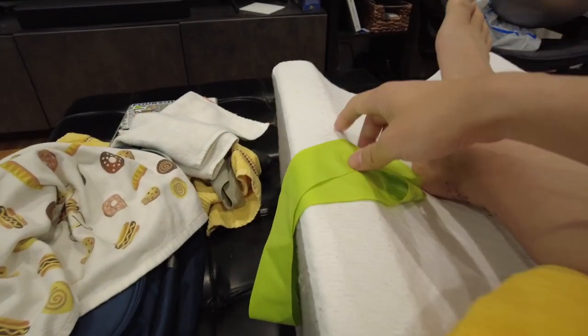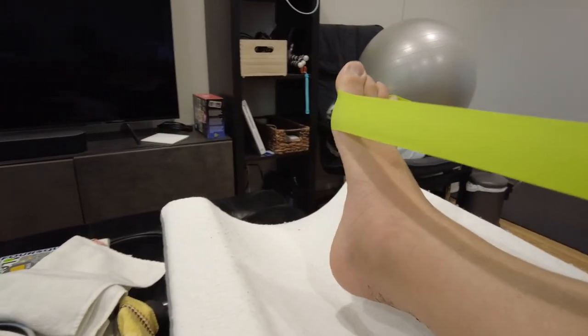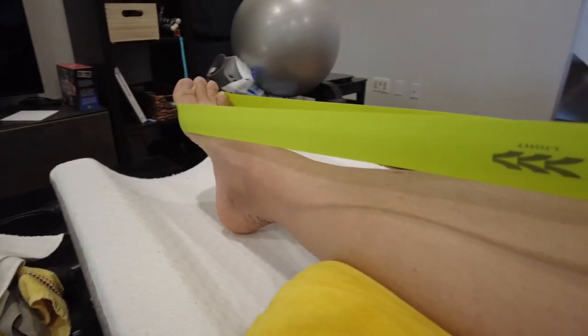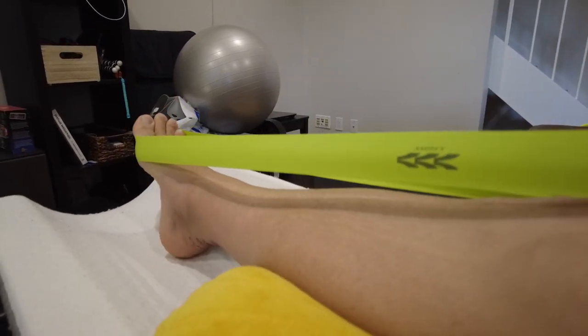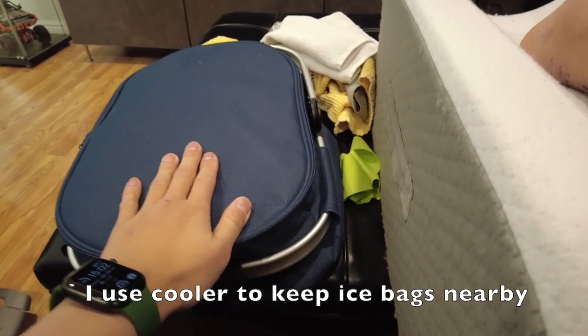The last thing I do is use a resistance band — right now I'm using the lightest one. I wrap it around my foot and stretch it so I can feel a little bit of stretch on my tendon, but not too much. Then I push 10 times. After all the exercises, I ice my foot — I keep ice packs in a cooler so I don't have to run to the refrigerator every time.